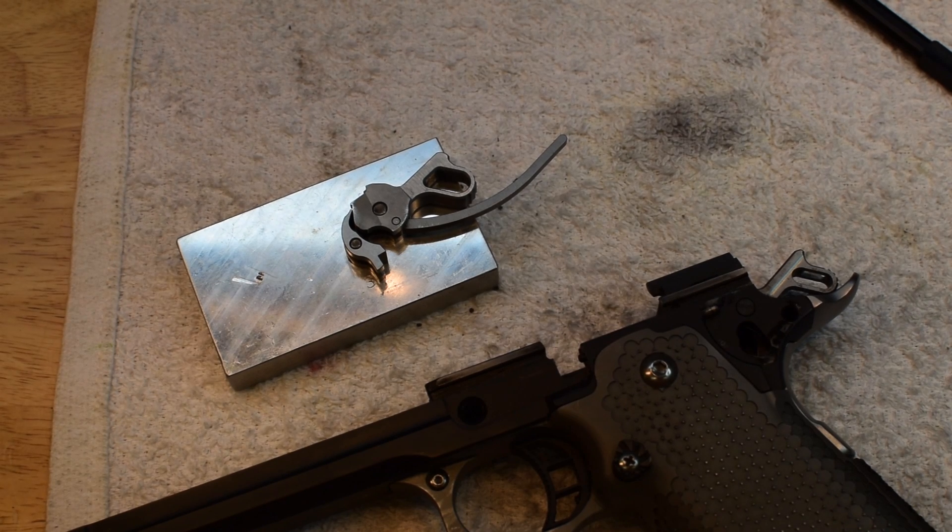Hey everybody, Adam from Atlas Gunworks. We're going to show you how to fix a mushy thumb safety.